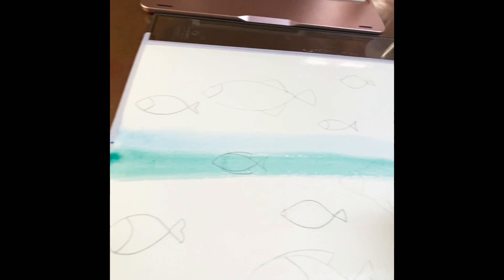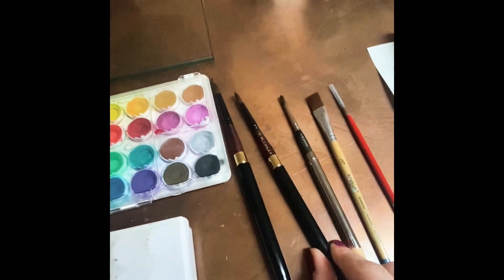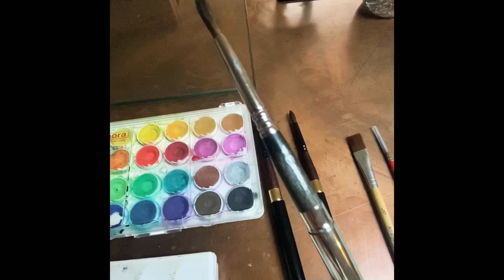I'm doing a rainbow color, so after the green I did add a lighter green, and I added the red, orange, and yellow above and below. These are some of the brushes and paint palettes that I've been using.